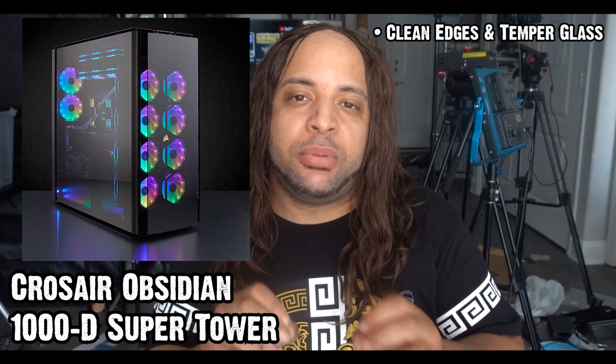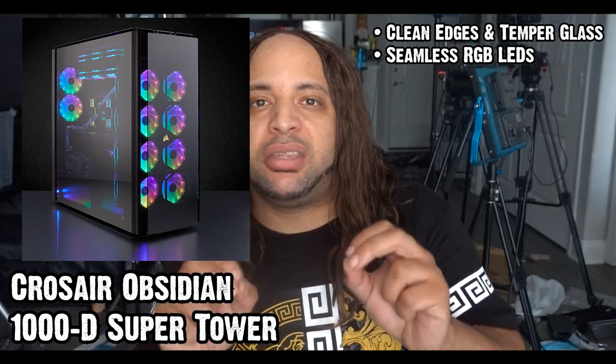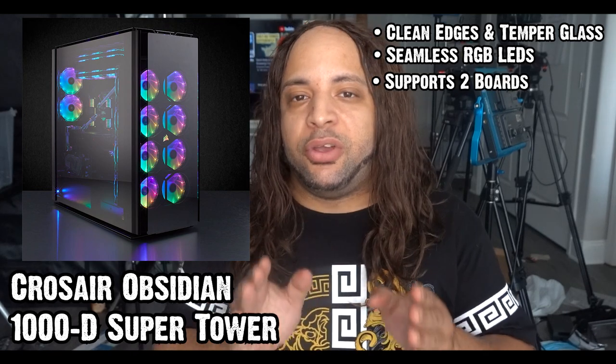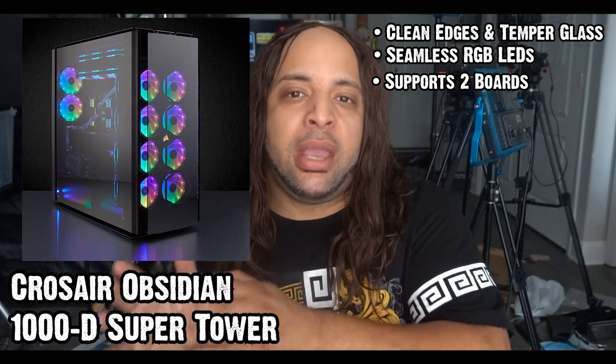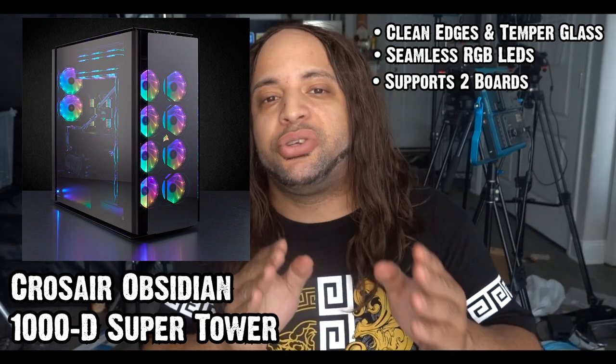Now, if you earned a bonus on your paycheck and want to spend it on something nice, I offer you the Obsidian series — the 1000D Supertower Obsidian from Corsair. The name is, as it suggests, clean exterior edges, tempered smoke glass, and near-seamless RGB LEDs that make it the sheriff of the room. This allows you to stream, perform, and game smooth — double up on everything and dominate your studio powerhouse.